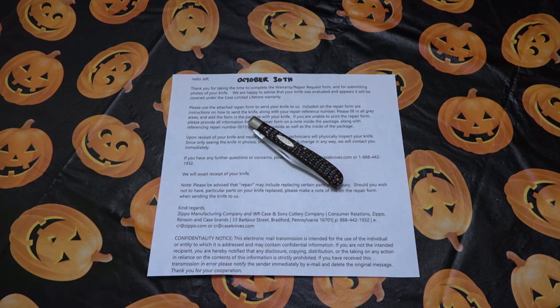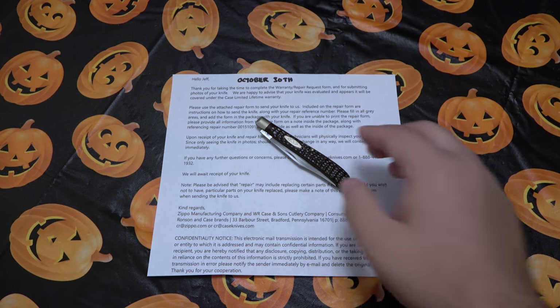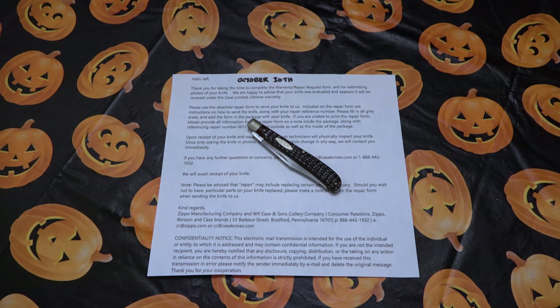Also let me know down in the comment section if you EDC a Case knife. I have over the years — I've enjoyed Case knives ever since I first got into knives, and there are a lot of different slip joint patterns out there and some different traditional style knives from a variety of different companies. But I've always loved Case knives and I still collect them. I very much focus specifically on Case trappers, but I still enjoy the older knives and I'm very excited to see what they can do with this slimline trapper so I can carry it and use it again.